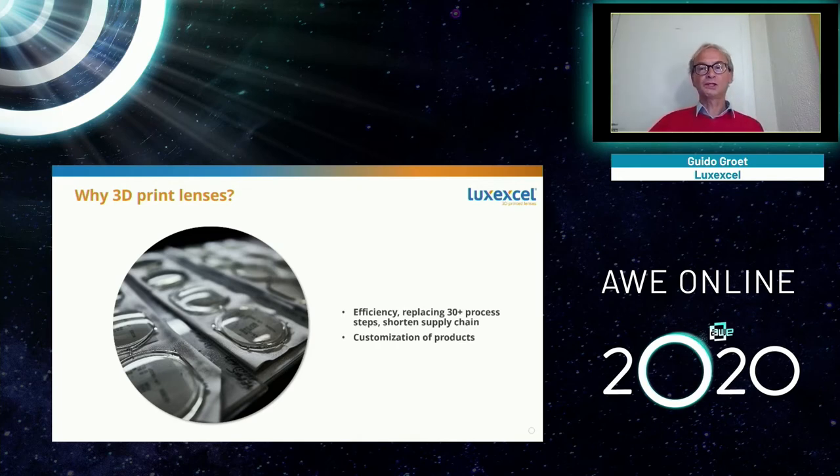3D printing also enables customization. You can have many more different shapes of lenses than with traditional technology. Traditional technology has been around for hundreds of years — they make great lenses at good cost, but there is no flexibility: just a front side and a back side. With 3D printing, you have much more flexibility and can do many more things than traditional designs allow. 3D printing has changed many industries, and lens making is simply the next one to be revolutionized.